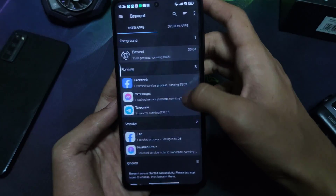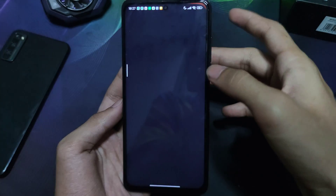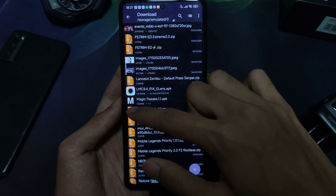Next up, it's time to unleash the power of Magic Tweaks onto your device. Watch closely as I guide you through the setup. The download link is in my description or in my pinned comment below.